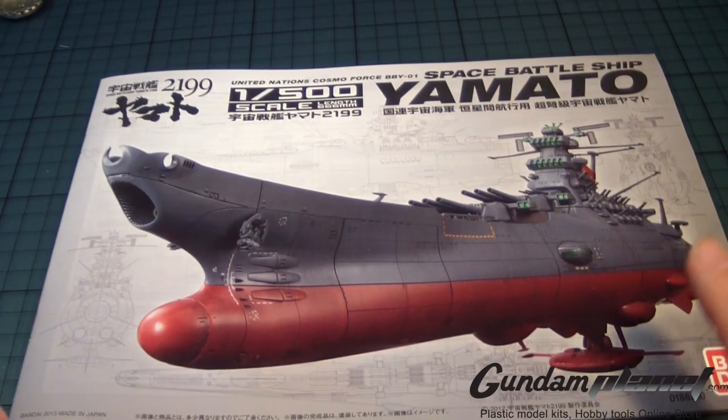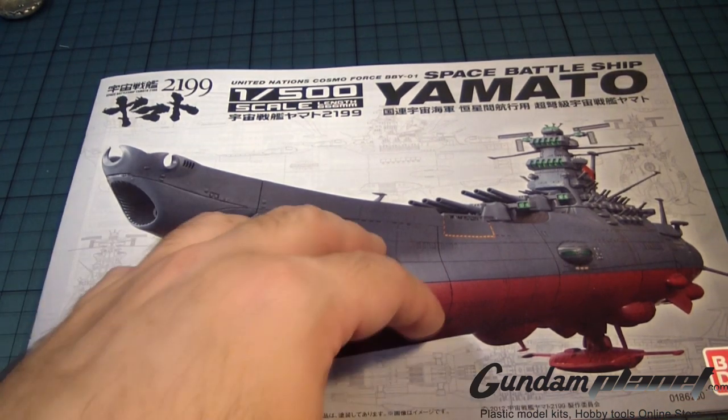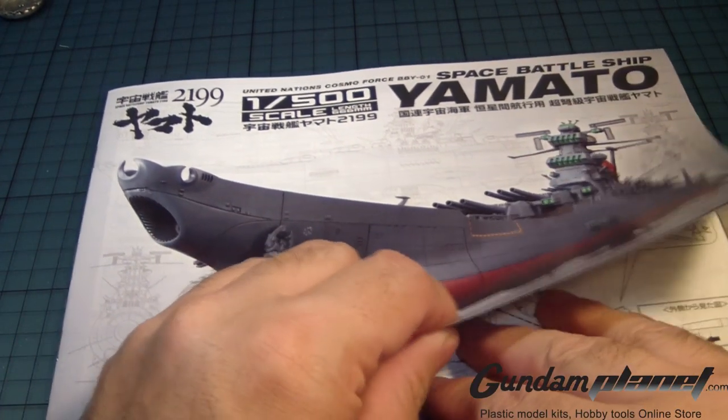This is kind of like a poster, but this is the meat and potatoes of this build — the parts and assembly manual for the 1/500 scale kit.